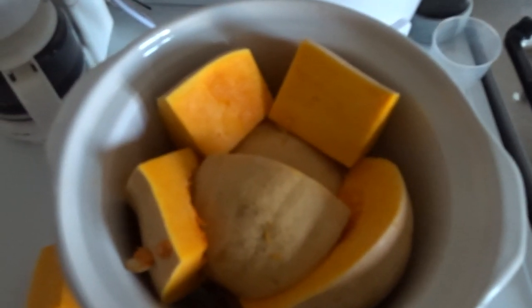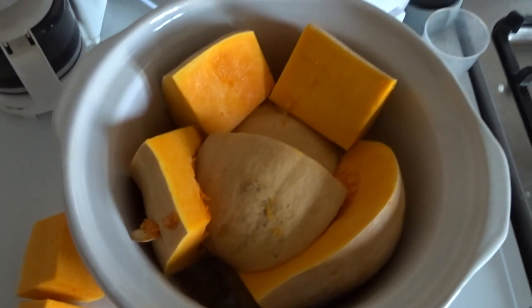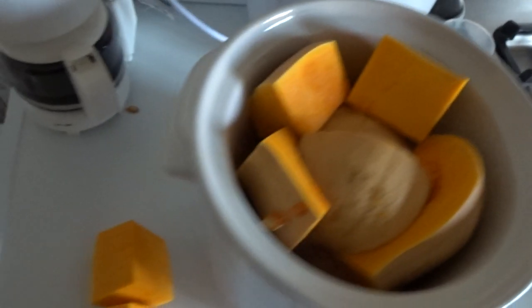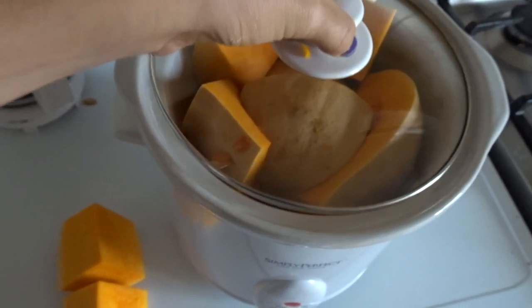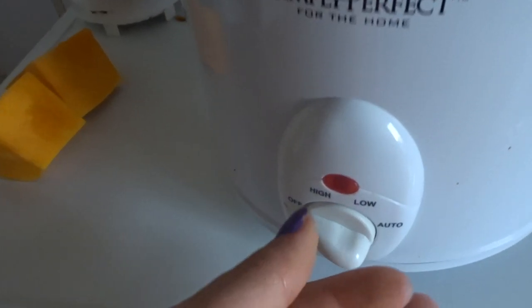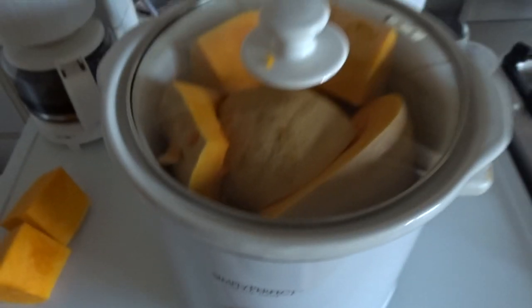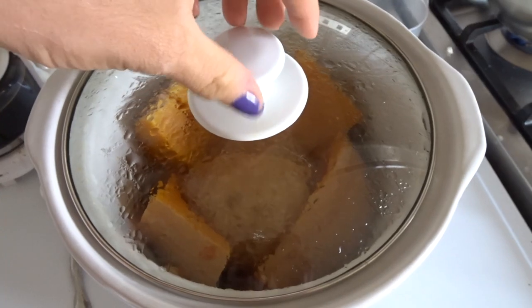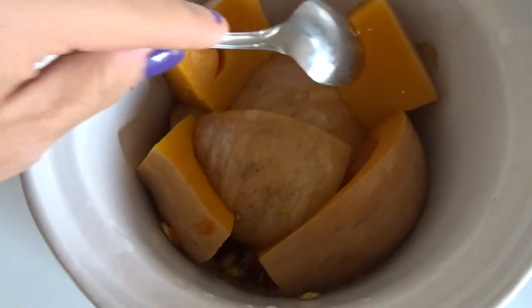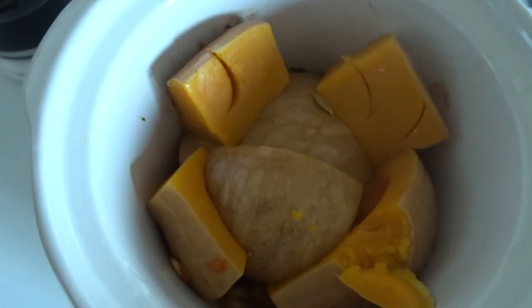First you're going to want to throw your butternut squash in the crockpot — this makes cooking squash so easy it's insane. My crockpot is really small so I had to chop mine up and finesse it in there, and I didn't even have room for it all so I just set aside two pieces. You'll want to cook that on high for four hours. After four hours, this is what the squash will look like — it's literally so soft you can cut through it with a spoon and the skin just falls right off.